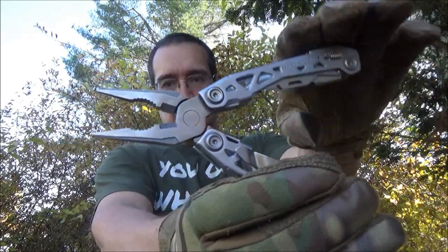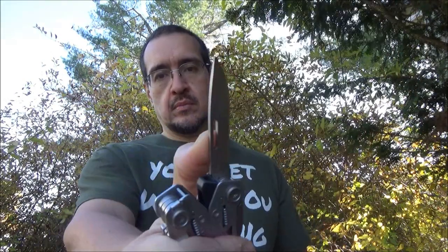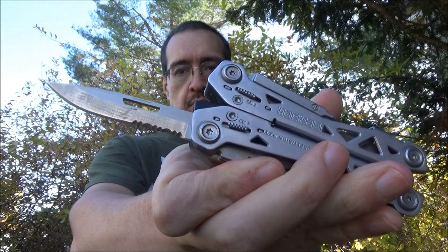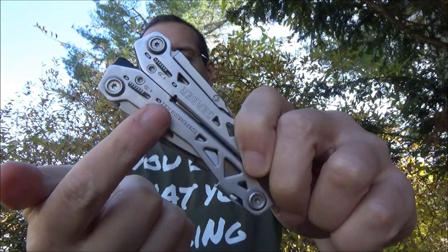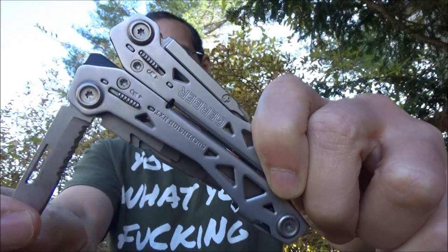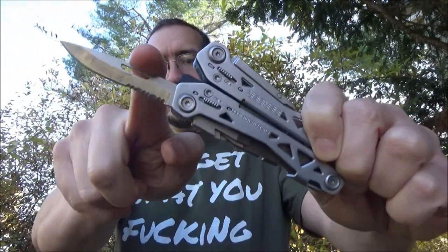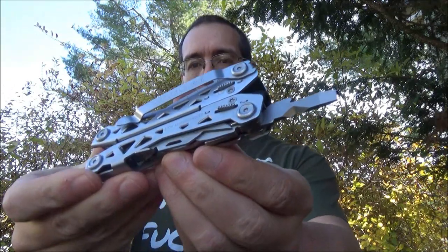It's got your typical multi-tool pliers. As you can see, they are spring-loaded. It has one-handed opening on a knife blade, and that is a combo-edged blade. All the tools lock — there is the lock right there. When you unfold the tools, that goes up and down and it hooks into a notch on the partial tang of each tool. That is locked. To disengage the lock, you just pull that switch down like so.